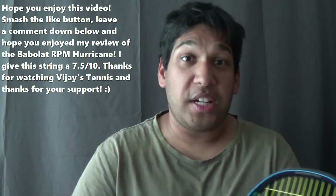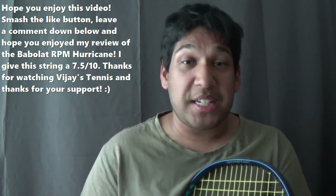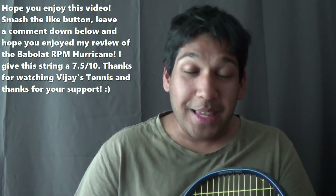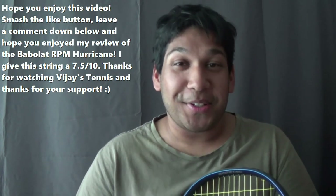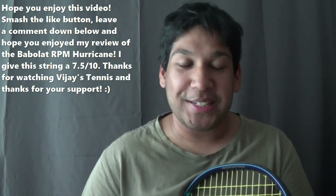That is the end of my review of the Babolat RPM Hurricane. If you did enjoy this video, why don't you smash that like button and leave a comment down below. If you'd like more string review videos, definitely let me know in the comments or feel free to message me. That's all I've got for you — take care, have a good one, God bless you all, and thanks for supporting Vijay's Tennis. Bye-bye, and see you in the next one.